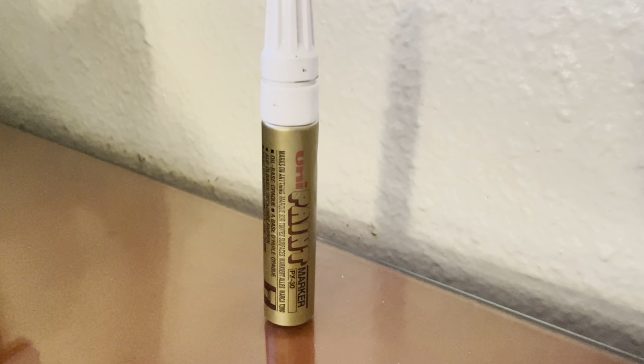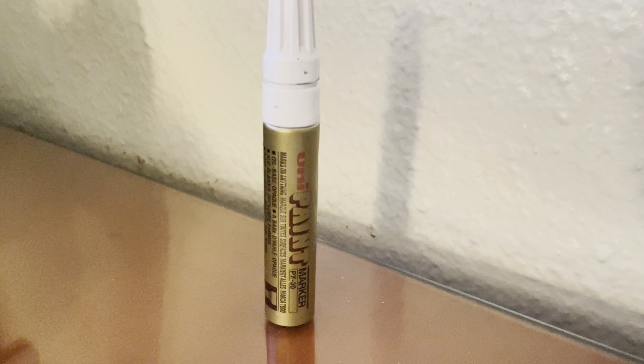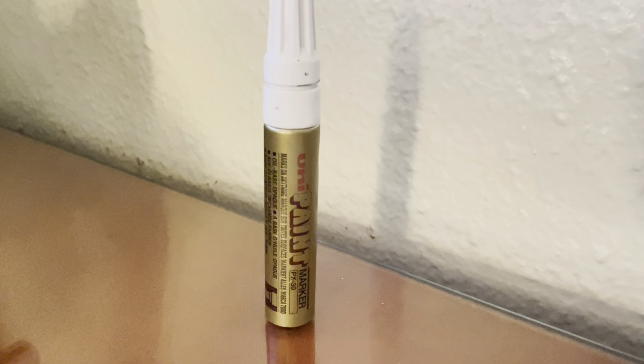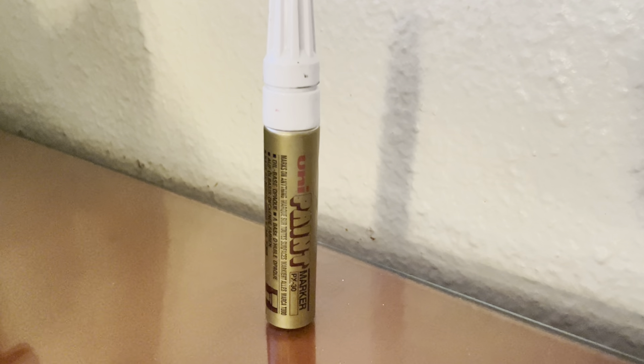This is just incredible, like bright, bright paint that will cover anything. If you're thinking about using spray paint for something, try this first. You're probably going to get the look and line that you want with this so much easier than you will with spray paint on small items. It's just really, really good, really super opaque paint.